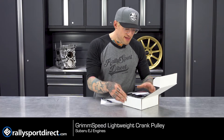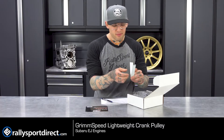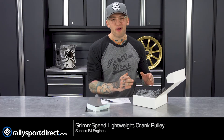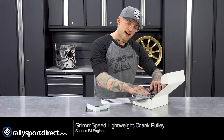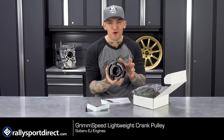Right away, immediate take is Cody packaged this — thank you, Cody. We've got a nice little Grimmspeed sticker, which is always cool. Put that on your windshield. Grimmspeed always immaculately packs their stuff. You kind of have to fight to get it out, but that's just so your product is absolutely preserved perfectly.